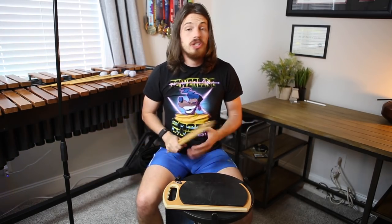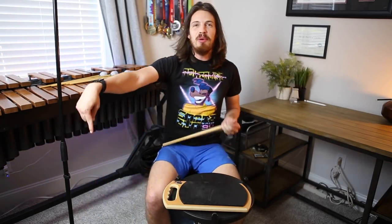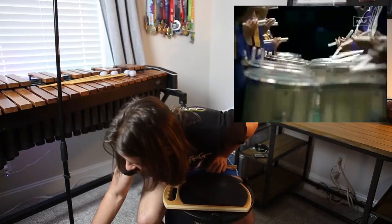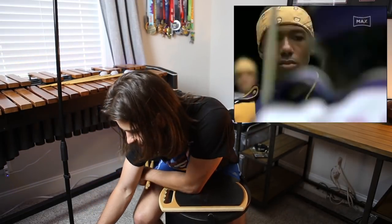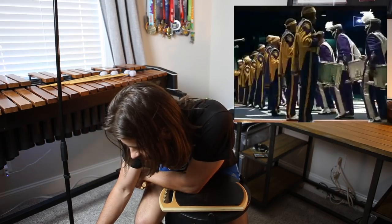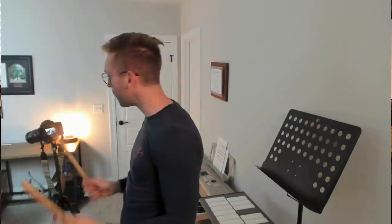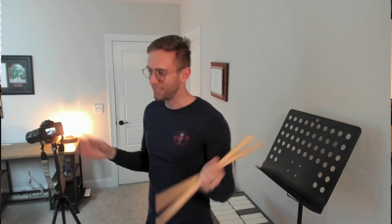Moving on to the snare break — this is the part I've been really impressed by. There are a lot of flams, a lot of diddles, and a lot of cheeses: flam fives, flam drags. For those of you who are not percussionists — hard stuff. My boy on the end doesn't get the sticks out in time and he misses the attack. We've cracked the code — that's why they lost the whole competition. That was it.